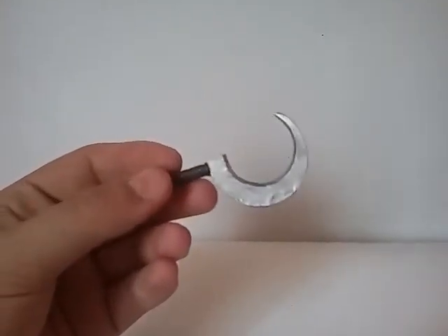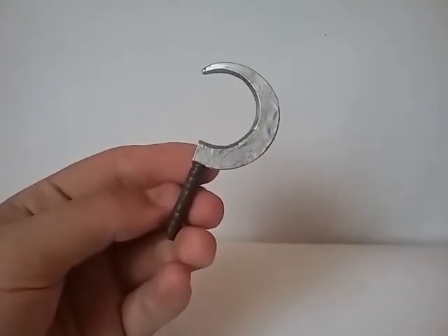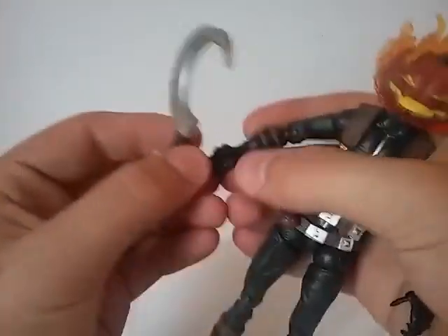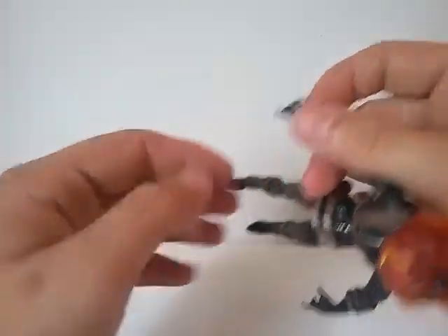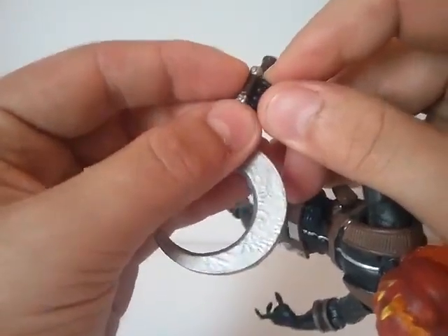For the next accessory, he comes with the sickle — very nice looking — and it fits into his hand fairly well. He doesn't really have a grasping hand; you just kind of have to squish his fingers together a little bit, and then it's on very well.